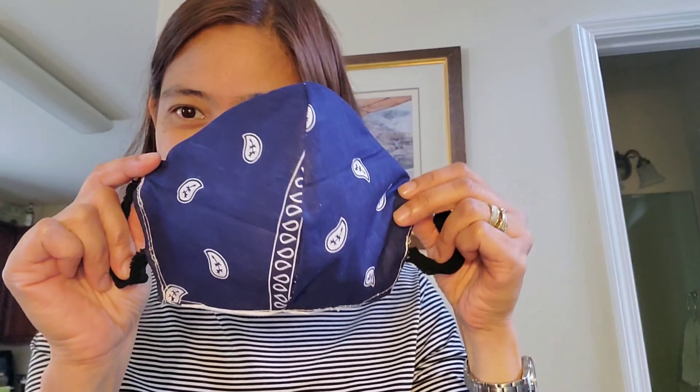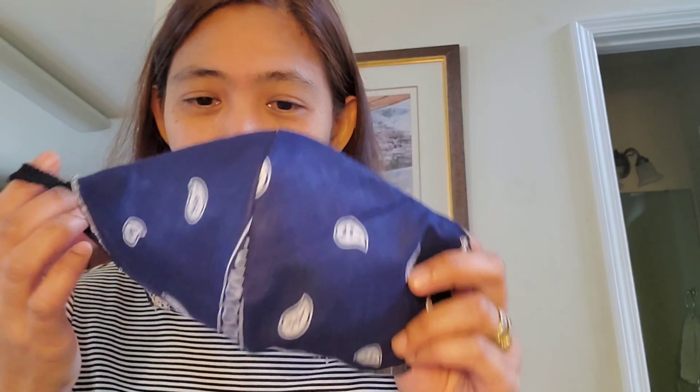This is the finished product. You don't have to buy a mask — you can do it by yourself using simple steps. If you wanna watch this video, you can make your own mask at home.